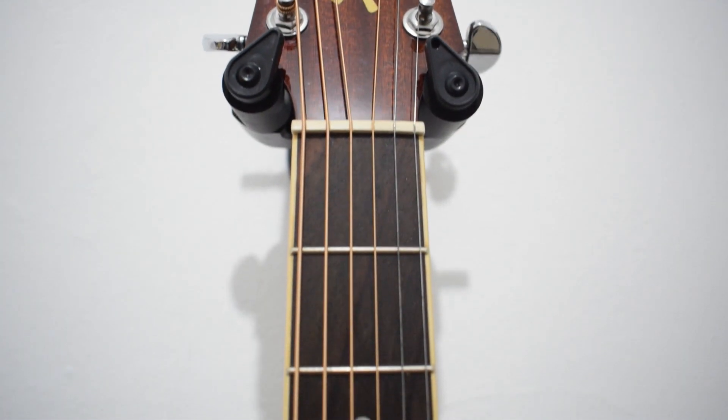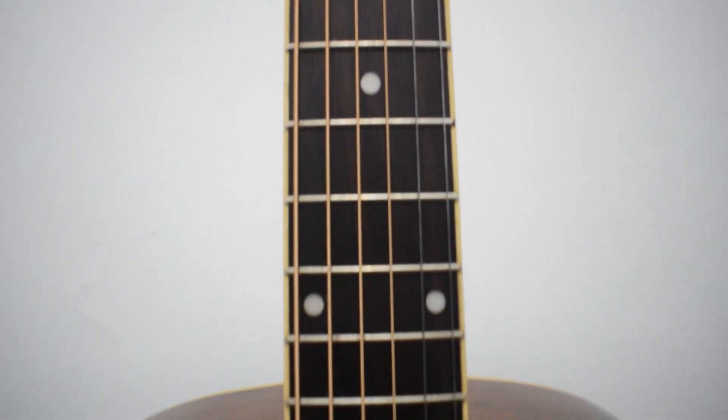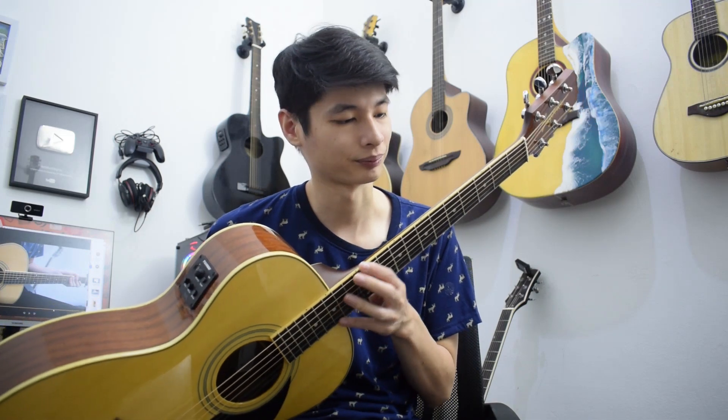Fret-nya berjumlah 20 dan ditandai dengan dot inlay di fret yang ketiga, 5, 7, 9, 12, 15, dan juga 17. Dan juga tersedia dot inlay di atas, berwarna hitam. Dan untuk neck-nya adalah neck dari Mahogany.